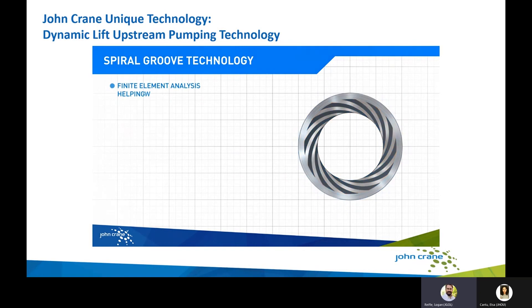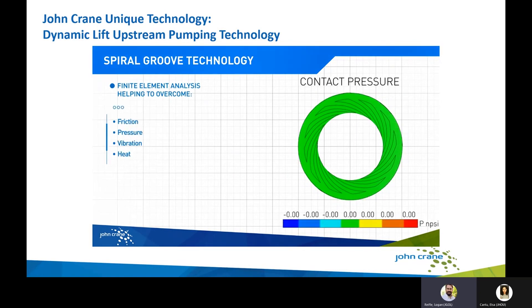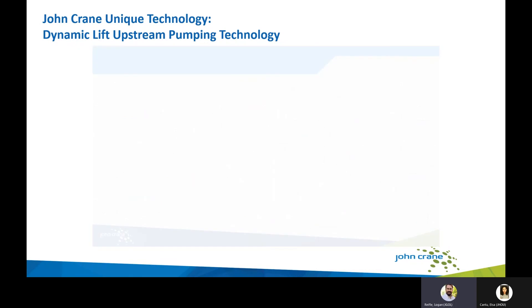The result is an unpressurized dual seal that acts like a dual pressurized seal in service. We apply this upstream technology to a variety of our seal lines — the 48 line, our 588 line, and our 5860 slurry seal line — allowing much improved performance and seal life in challenging applications where a higher-end dual pressurized seal support system is not feasible.